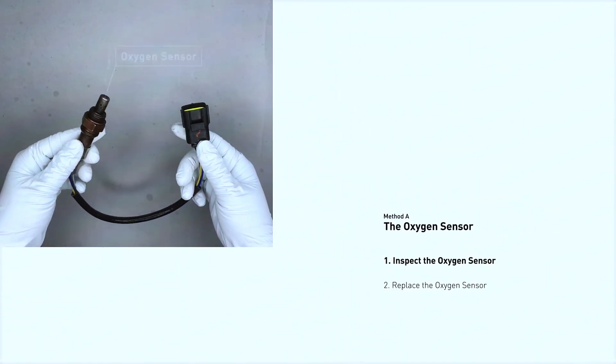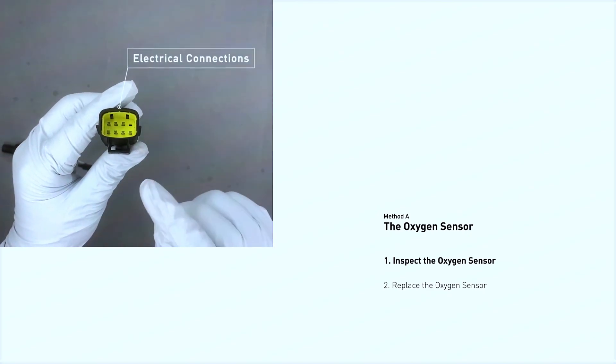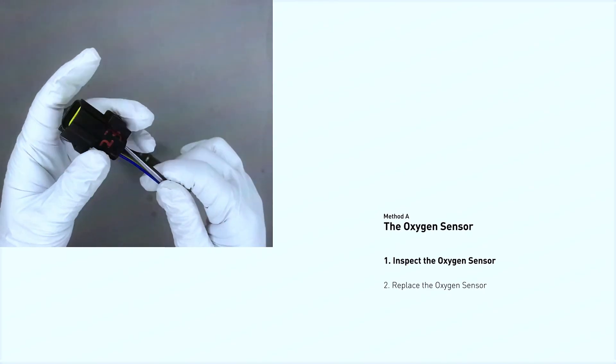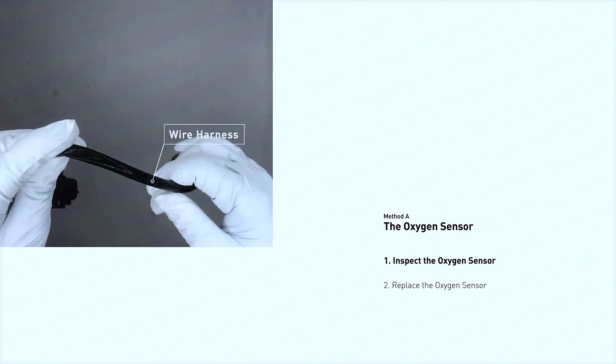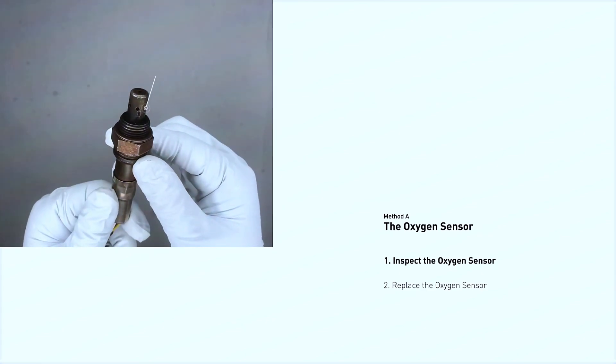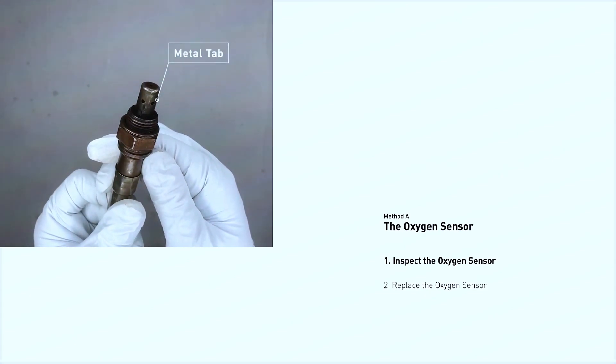If the sensor is good, the next step is to check the wiring and connectors leading to the sensor. Look for any signs of damage, corrosion, or loose connections. If everything checks out, the issue could be with the ECM or a fuse related to the oxygen sensor circuit.